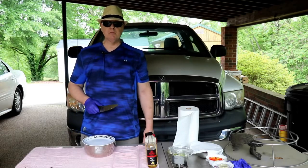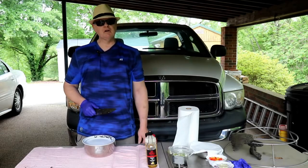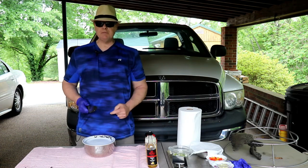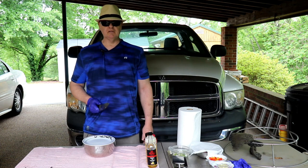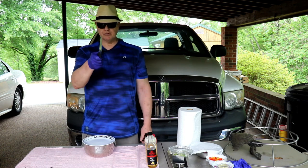Well, hey y'all, this is Dave from Da Bomb Smokes. We're gonna do a cook on the griddle on this Monday afternoon — some crispy taters, some peppers and onions and garlic, and some sausage. So stay tuned.